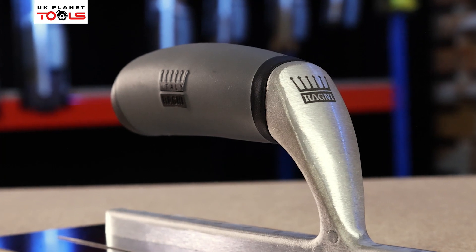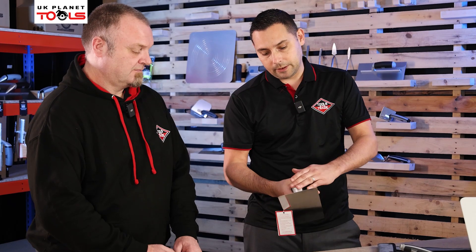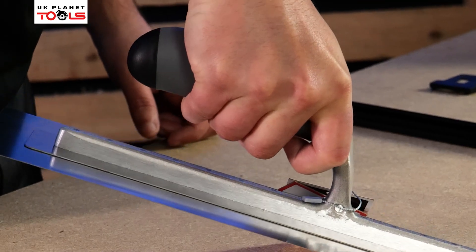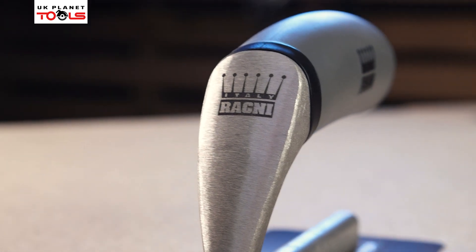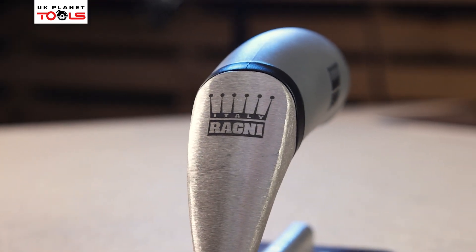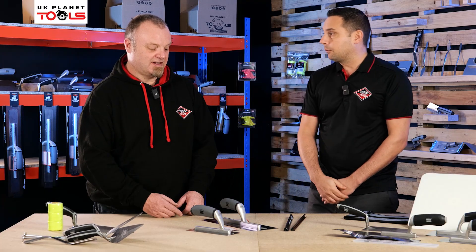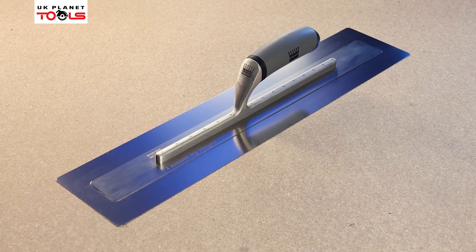Moving on to the handle — you've got two components: a soft grip handle, branded here, and also excellent knuckle clearance, which is important because some builders have huge hands. You've also got a sweat pack design which reduces fatigue. So all in all you've got a lightweight, really nice trowel that's super flexible and gives you a fantastic finish.